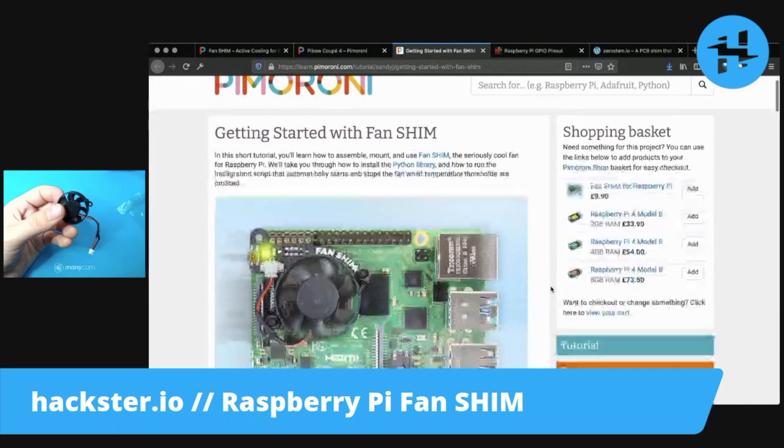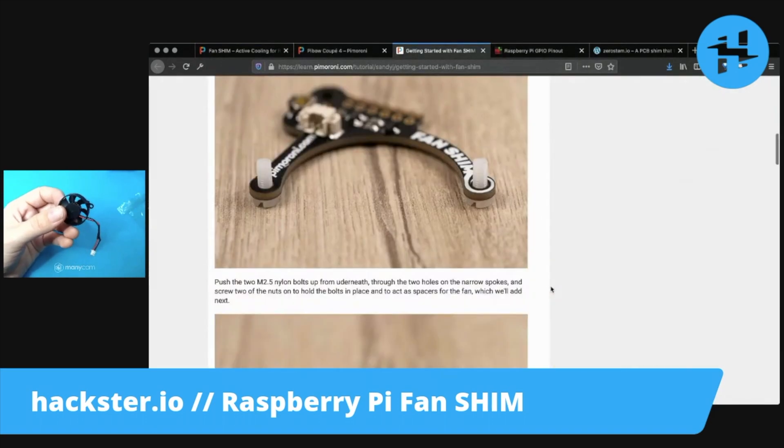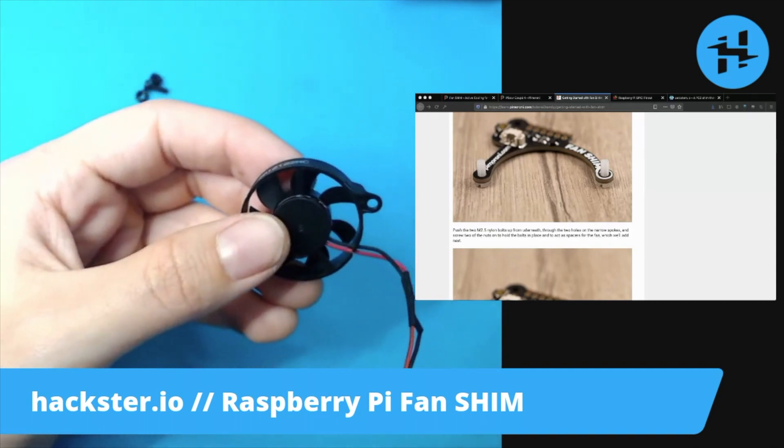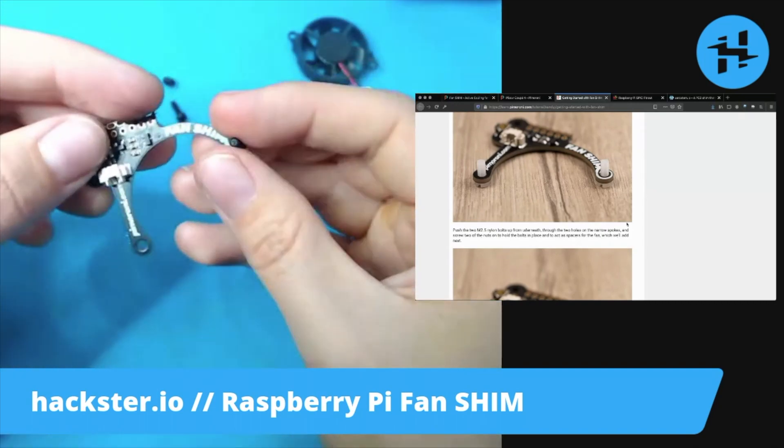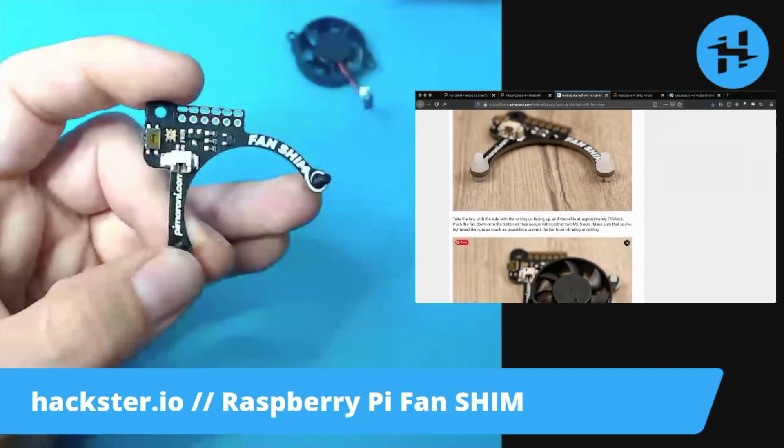They have an in-depth getting started guide, so I'm going to start following this. We've got to put the little bolts in from the bottom of the shim. It's very stylish, too. We're going to put a couple of the nuts on.